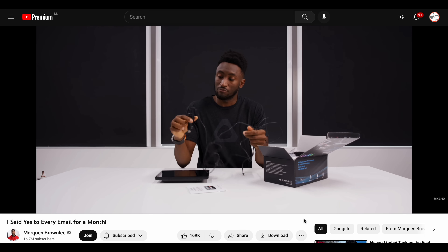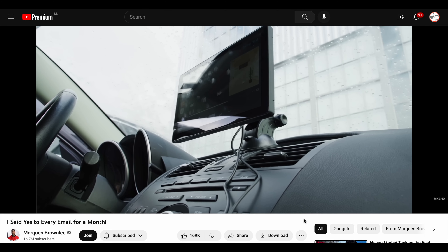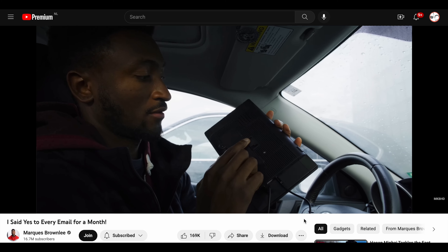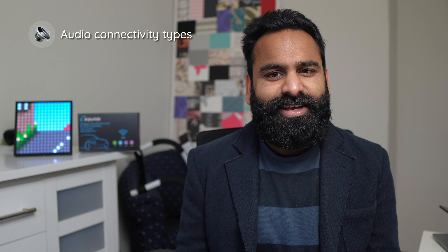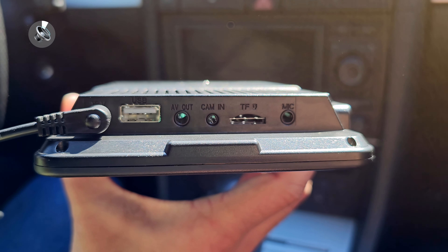$250 gets you the unit with a backup camera, but for $20 less you don't get that camera — that's the one we have. It has some pros and cons. You do have to plug it in both into power and into the audio jack in your car if it has one. There are other methods of connecting it to your car as well.